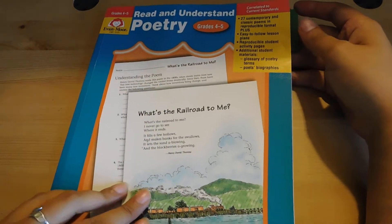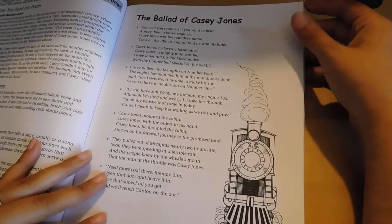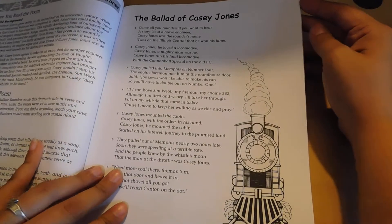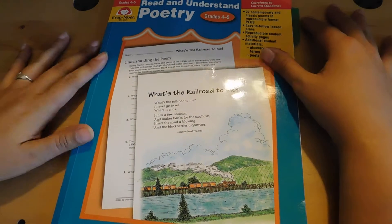I like to tear the pages out if I don't print them, because I don't like to have my son carry his workbooks everywhere. We're a very big traveling family, so if I don't print them out, I'll just tear the pages out. But this is a really good book.